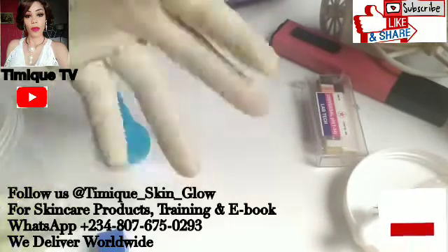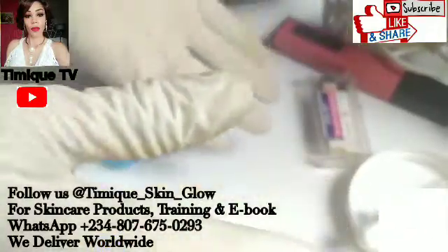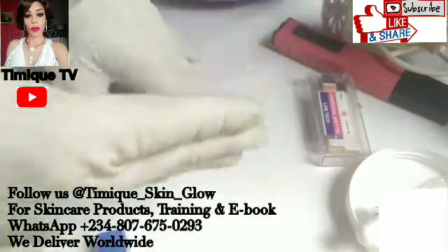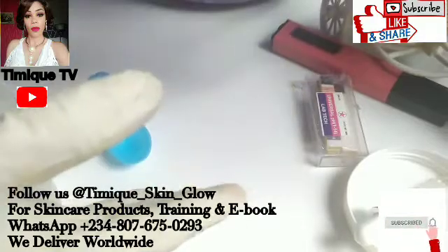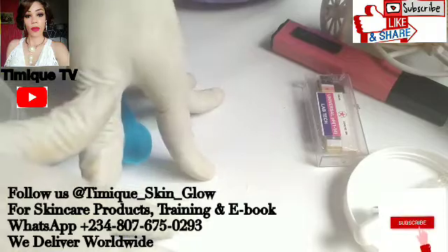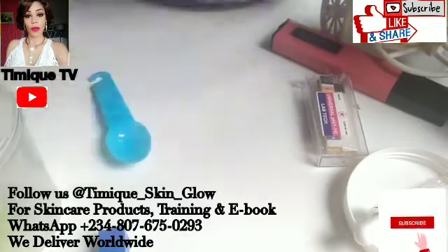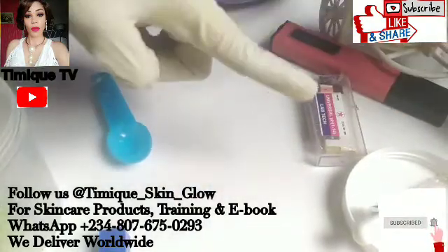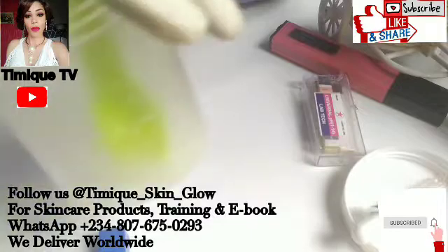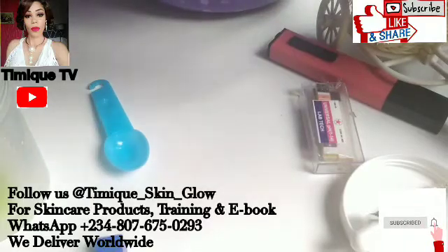Now, how do you balance the pH of your product - your lotion, your toner, your scrub, your soap? How do you check and balance the pH? If it's low, how do you bring it up? If the pH of that product is high, how do you bring it down? Stay tuned - that will be in our next video. Subscribe and hit the notification bell so you'll be the first to know. Thanks for watching. See you in my next video where we'll talk about how to mix your solution to either reduce the pH of a product or increase it. Bye!